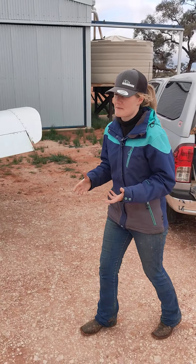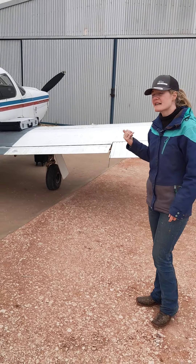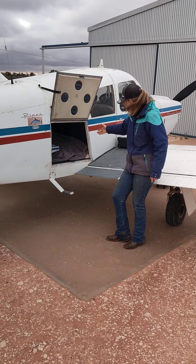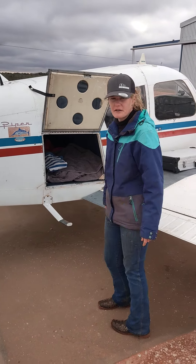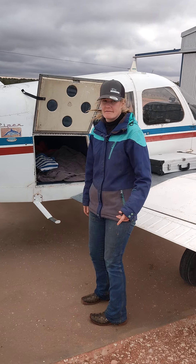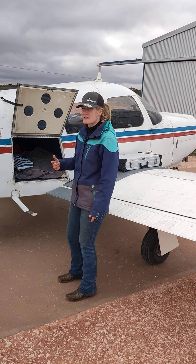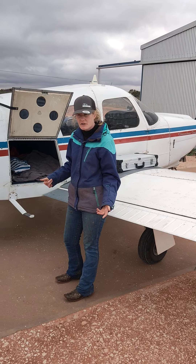A lot of people ask me why I don't do these vet runs all in my plane. There are a couple of reasons, but the main one is that there is my luggage compartment — and as you can see, I could probably fit the power float and maybe the ultrasound in it, and maybe the vet box, but I don't know what I'd do about the rest of the gear. So the reason I do all my vet runs on the road is mainly because I just can't carry all the gear I need to do the vast variety of work that I do.